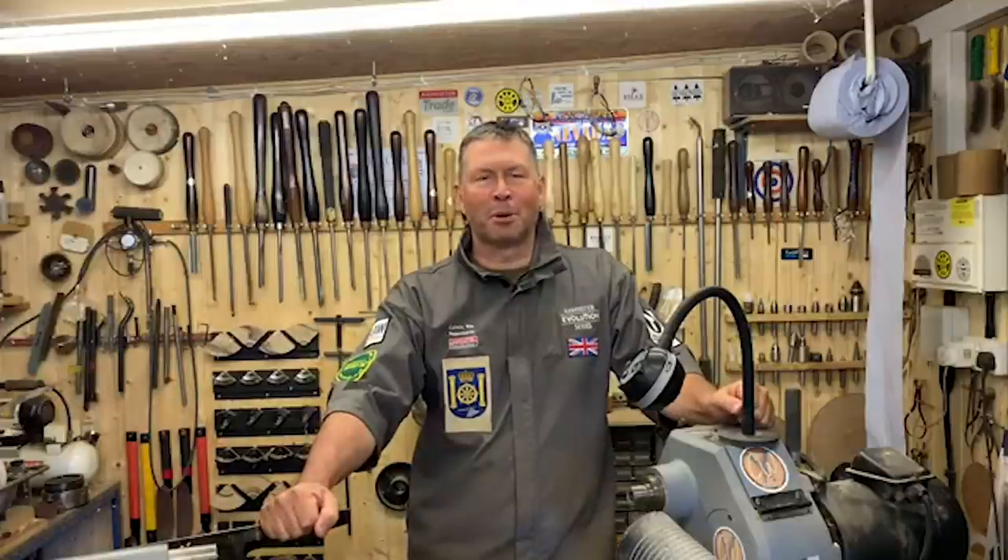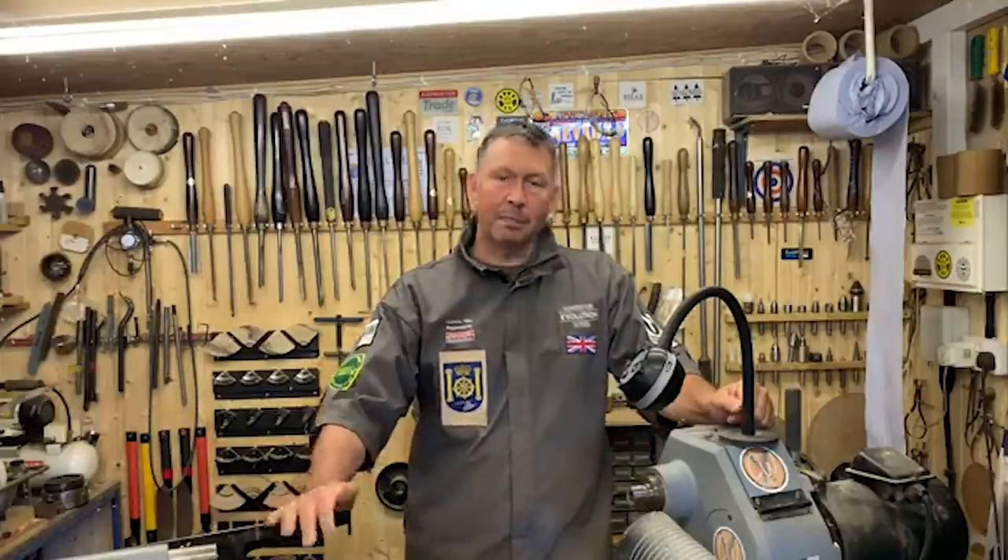Hi everybody, here we are back in my workshop. My name is Carl Wenwei and this is 'Bringing the Skill Centre to Your Home.' You might notice something has changed — we've lost the banner. Bear with us, nothing drastic; there might be a nice shiny new banner turning up in the next few weeks.